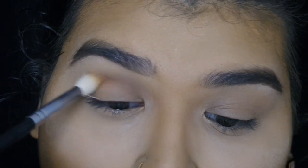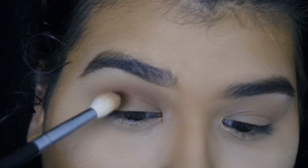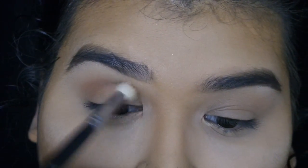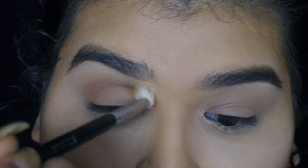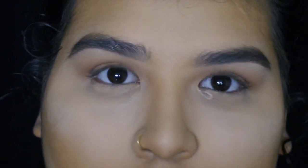I'm going to go in with Smarty Pants and place this in the crease. We're just going back and forth and you want it to go all the way from the inner corner to the outer corner. Look at that — isn't that awesome?